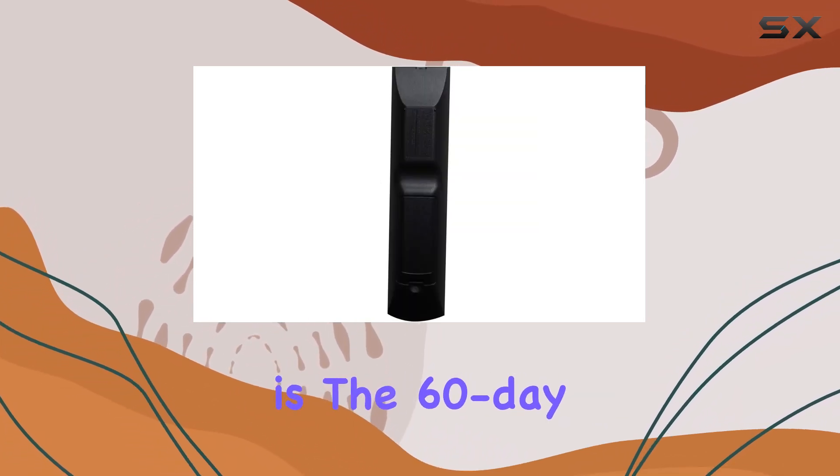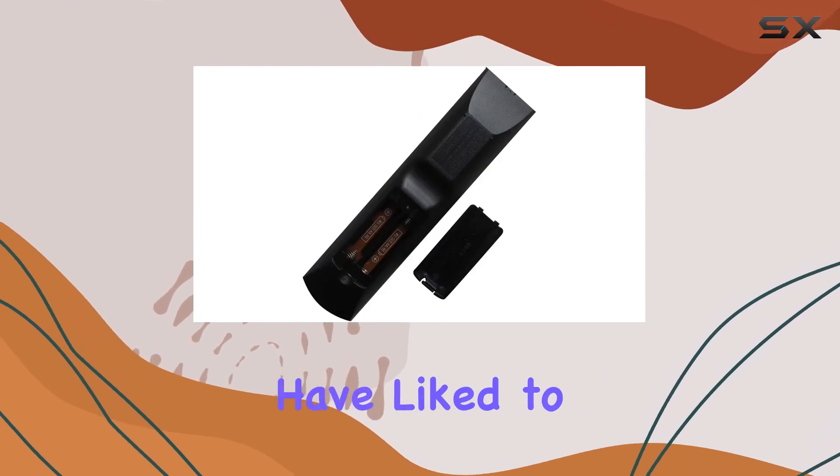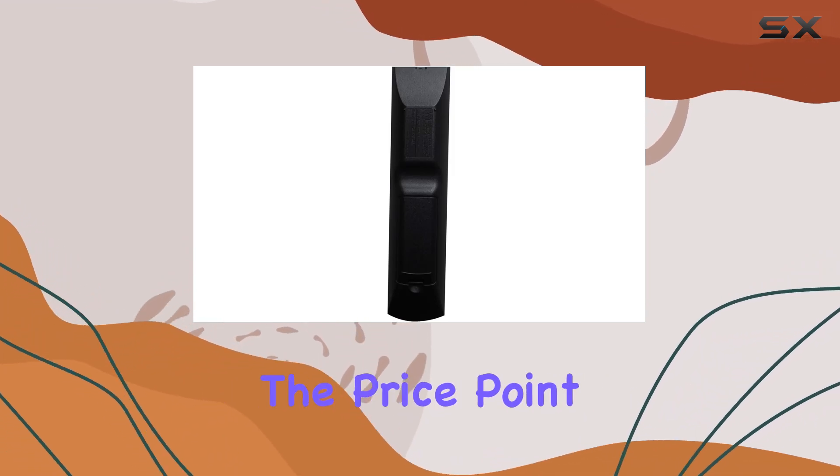One thing to note is the 60-day warranty. While it's reassuring to have some coverage, I would have liked to see a longer warranty period. Nonetheless, it's a decent offering considering the price point.